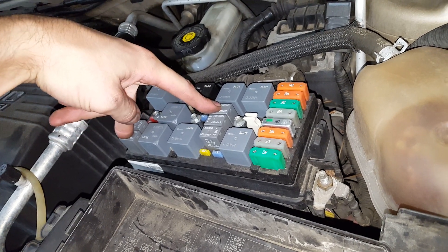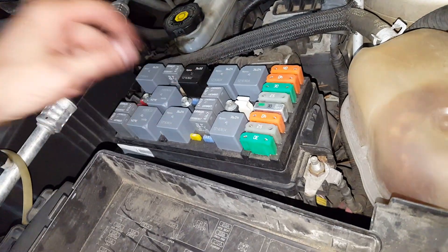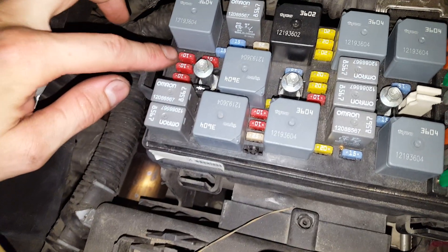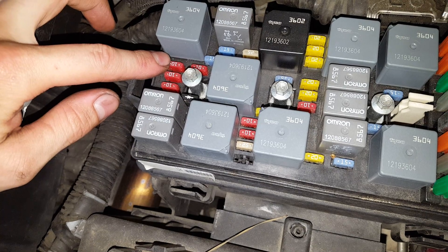If after swapping the relays your horn stops working and your AC starts working, then you know the relay is the culprit. Now as far as the fuse goes, there's a 10 amp fuse right here, so you can check that right there.